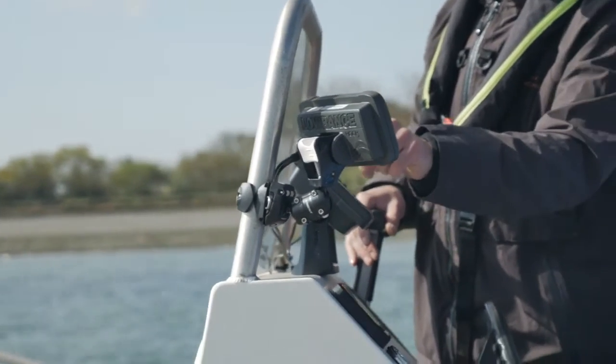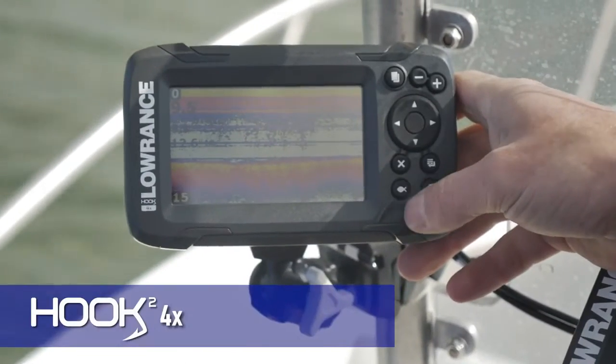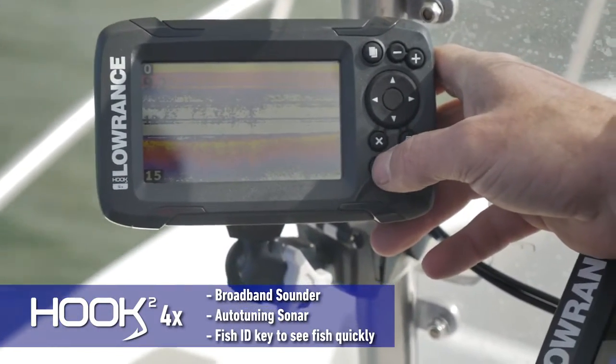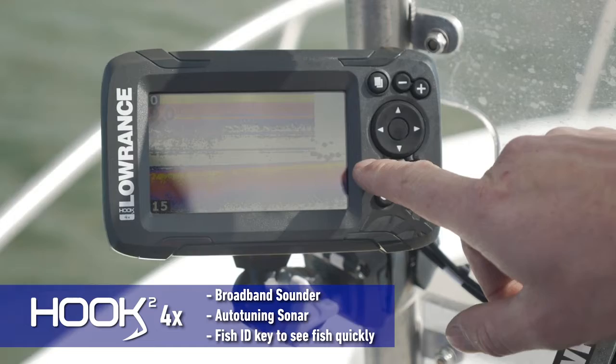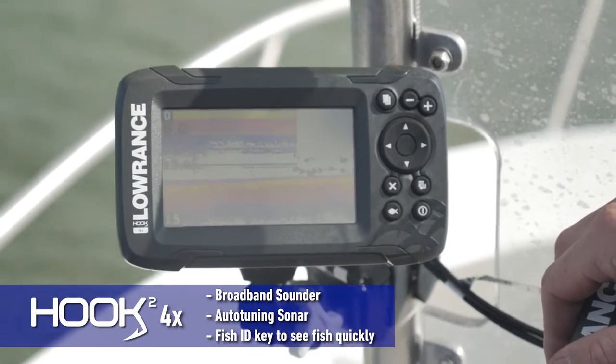What exactly am I looking at here? Because this doesn't mean a lot to me. You've got a really good feature — it's the quick access fish ID button that's here. You press that, and if you're a bit of a novice, you press that button, you'll see it just goes through and clears all the clutter out of the water so you can clearly see where the fish are and where the bottom is. That's the perfect view really.